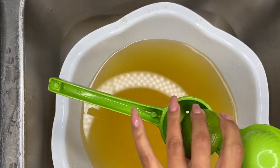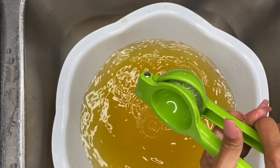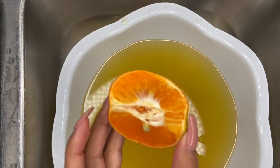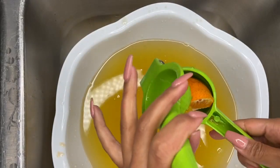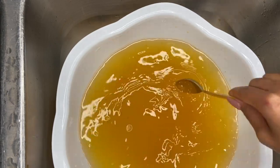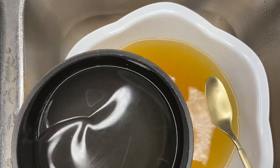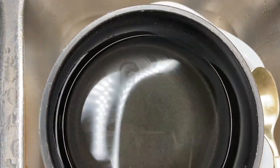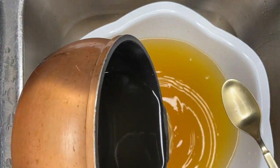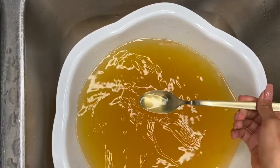I'm going to pop our limes into a juicer and squeeze that right in. We're going to do the same for our oranges. Now we're going to go ahead and sweeten this up — be mindful that you can use any sweetener you desire. Even if you wanted to do some honey or a sugar replacement, by all means feel free to do that. I'm going to go ahead and use our simple syrup — I'll add a little bit, give it a good mix, and taste it.